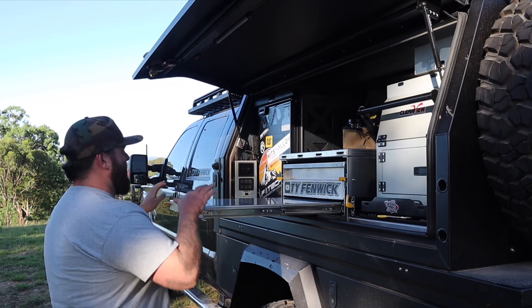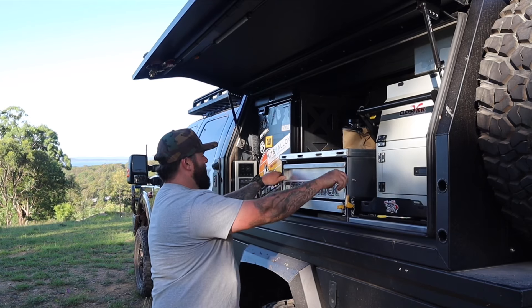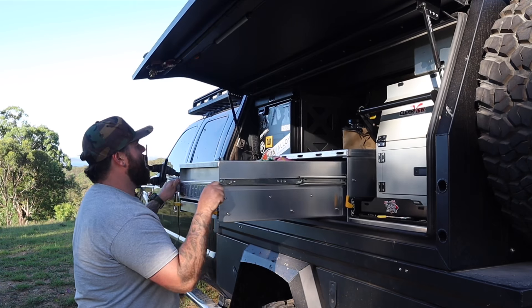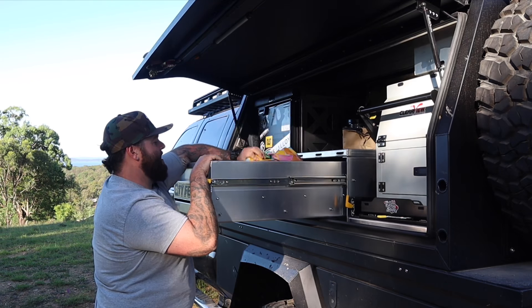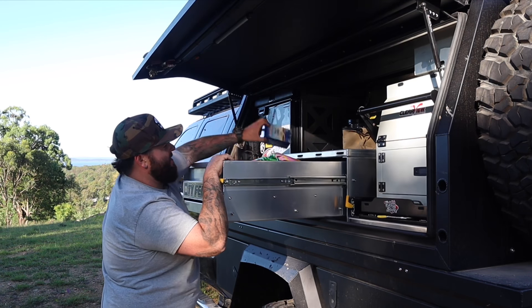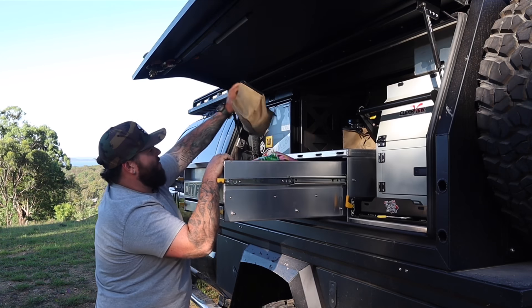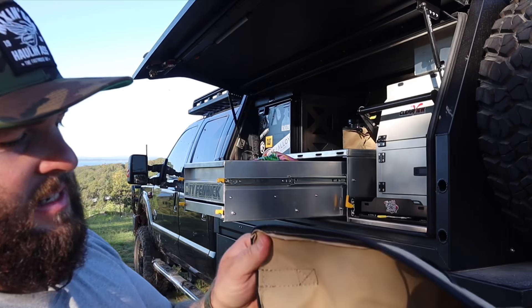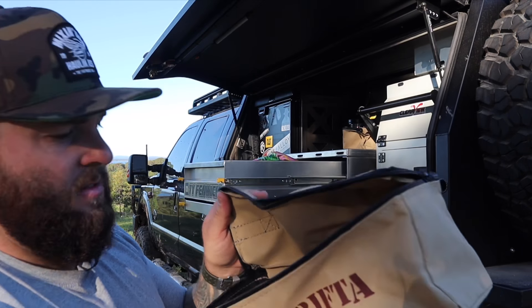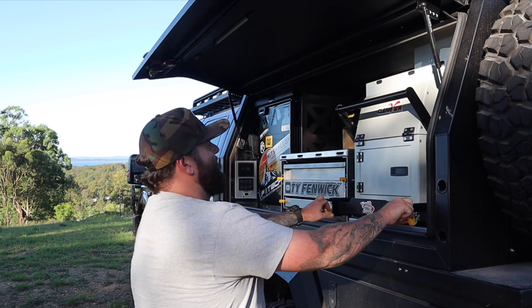We've got this big drawer here with a tray - this is my pantry. I have all food and stuff like that, tea, coffee. I've got my really cool little drifter bags here. I've got my Jetboil in one of them. I'll show you how the kitchen works.